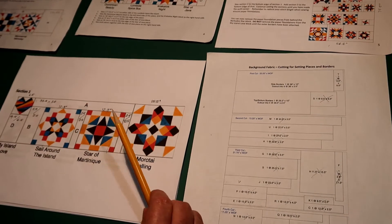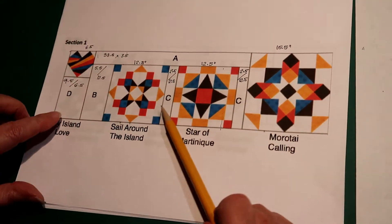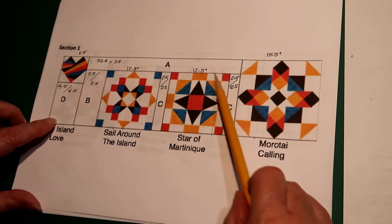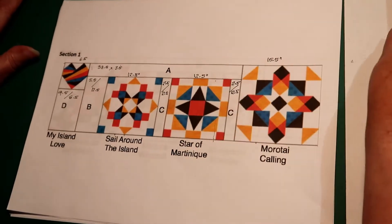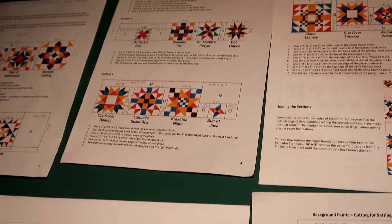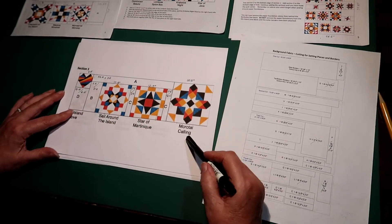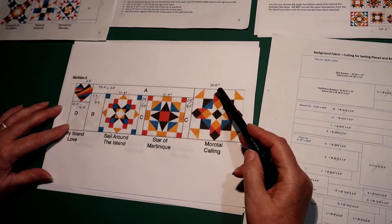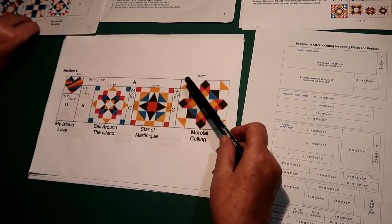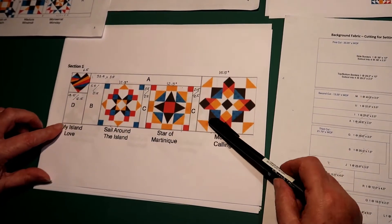Let's start with Section 1. Here are all the blocks I need and the different rectangles. If I look here on these pages, there are all the sashings. Here I have Section 1 and just so you can see it better, I wrote them in with a pen so I hope you can read the numbers.